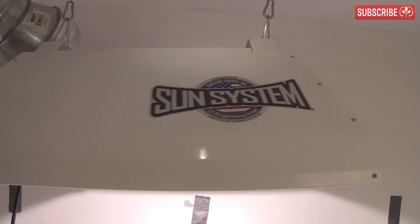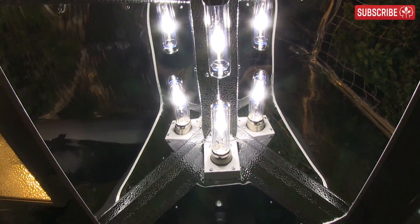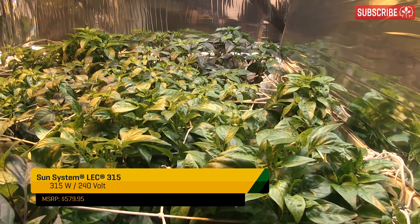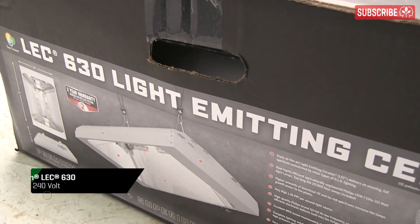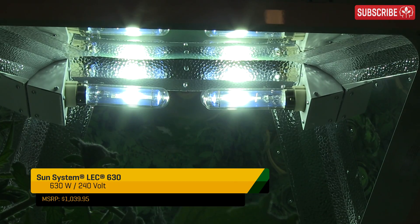Longer-lasting vegetative growth lamps are available. I'm particularly fond of the LECs, or light-emitting ceramics. You can check out my reviews of the LEC 315 and LEC 360 here. More importantly, they maintain 90% output after 8,000 hours — that's 14 months at 18 hours per day — and only drop to 85% after 20,000 hours, or 3 years. While the fixtures themselves are more expensive, they will pay you back dividends in the long run.